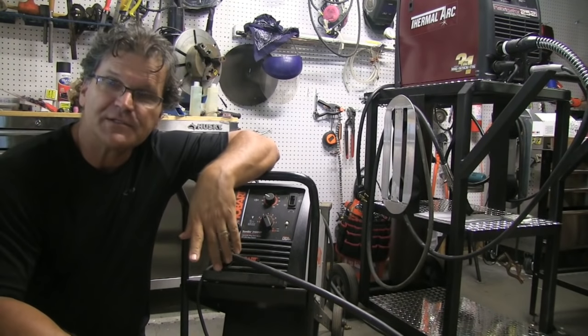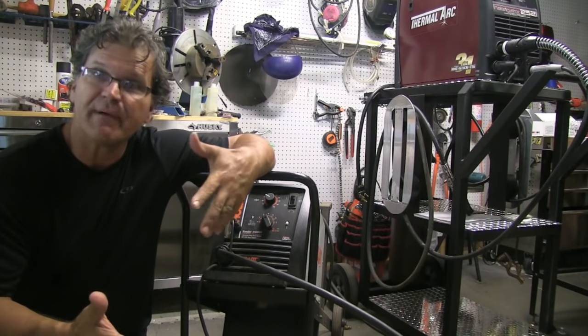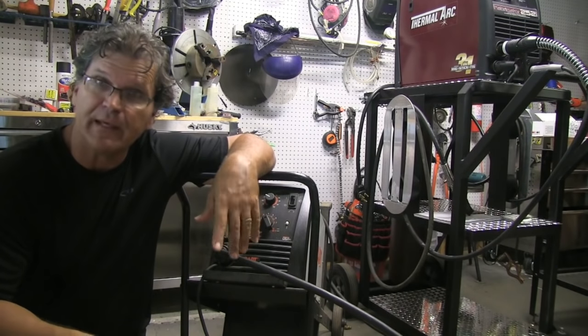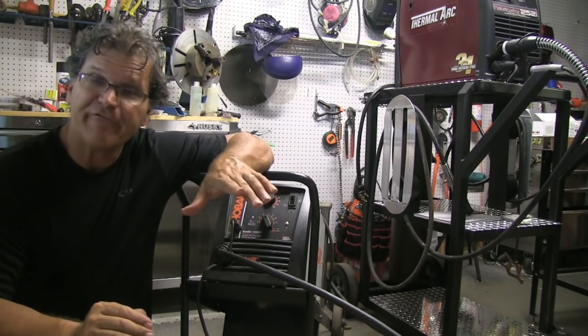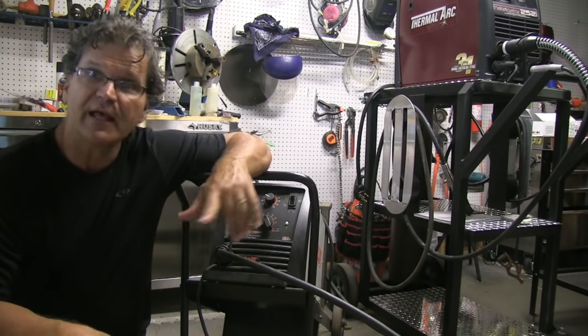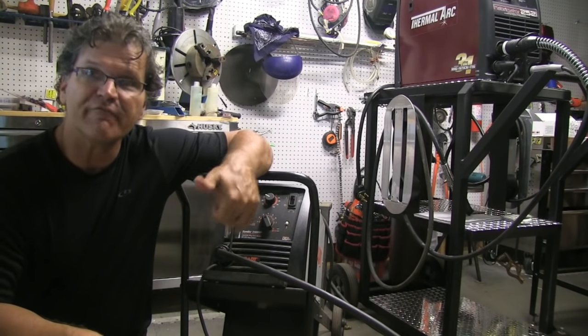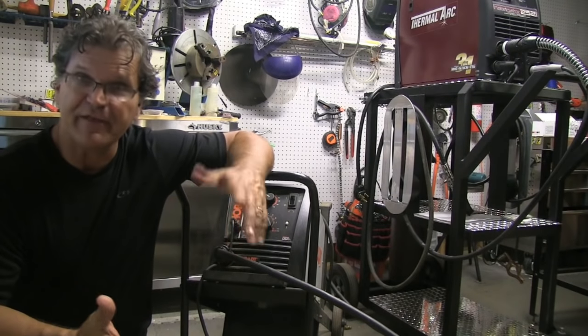Hey, Jody here with WeldingTipsAndTricks.com. This is part three of the MIG welding basic series, and it's about setting voltage and wire feed speed. The method I'm talking about today is setting wire feed speed first based on the thickness of the material, and then getting a piece of scrap and setting voltage to get that smooth bacon-fry sizzle sound. That's the method.